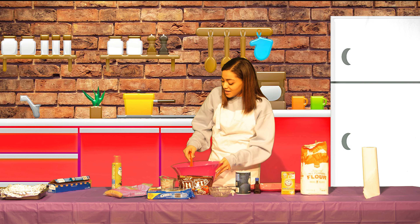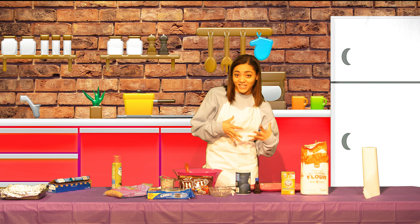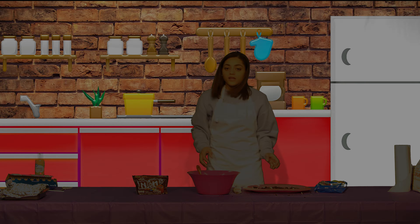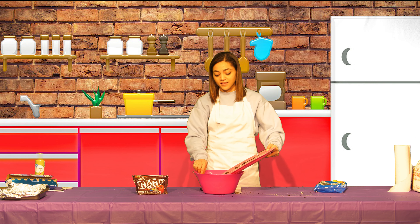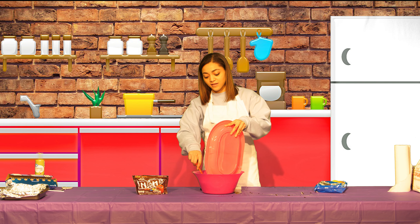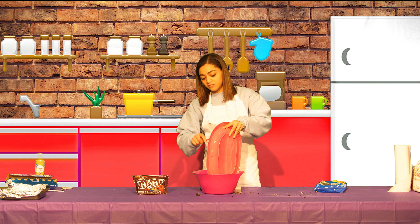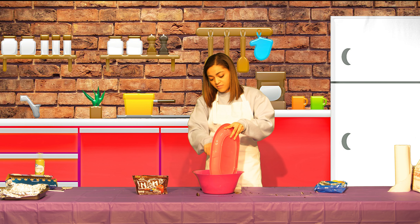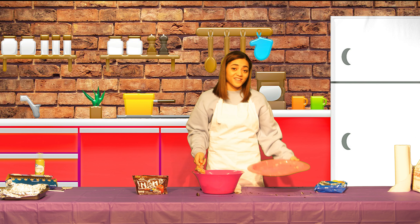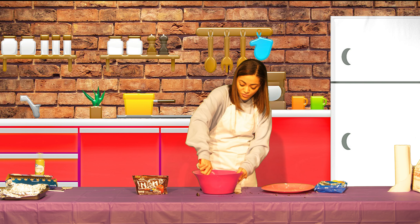That is all mixed together — it's a nice thick mixture. Next, this is the parent's job: we are going to chop up a bunch of cookies. I would say about 18 Oreos, just to make sure this is actually a loaded cookie bar. I have all my Oreos chopped up, so we're just going to dump those right into the cookie mix and stir that together as best as you can.